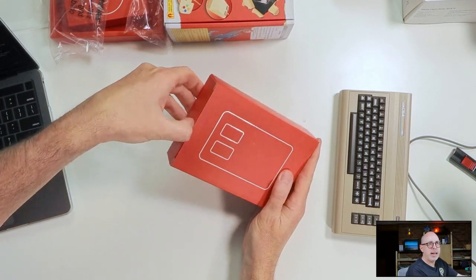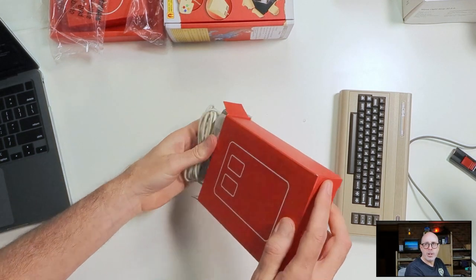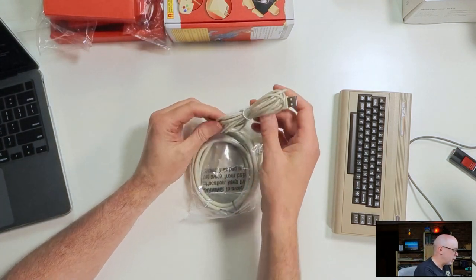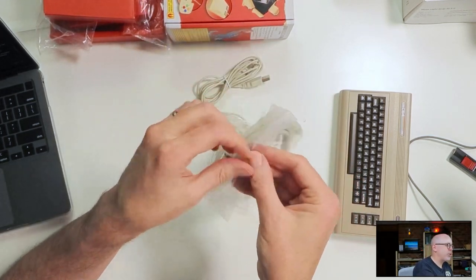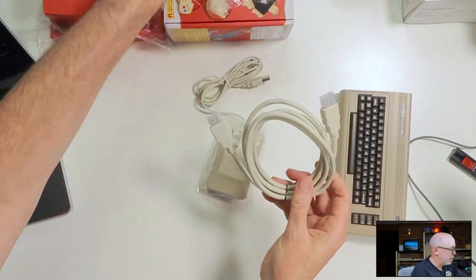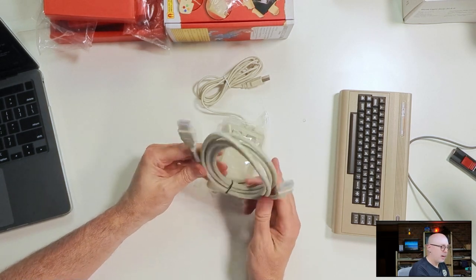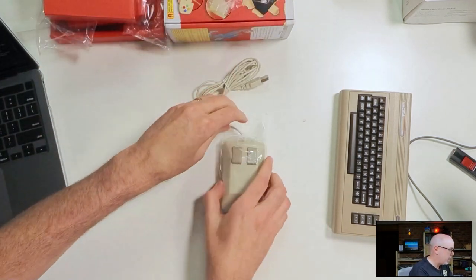Here is the mouse — my understanding is it's about three-quarters the size of a regular tank mouse, and unfortunately the originals are very hard to find now. And it even comes with an HDMI cable — I didn't realize that. Check this out: it's beige colored and matches all the other cables. That is really a nice touch. I don't need it today, but great to have.